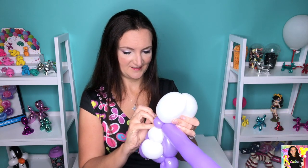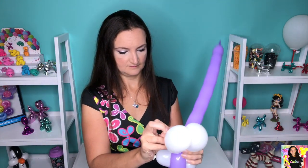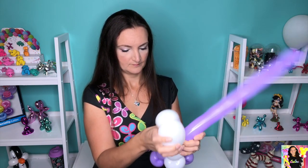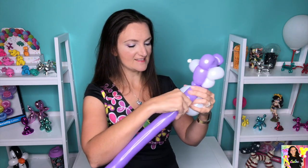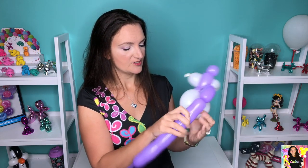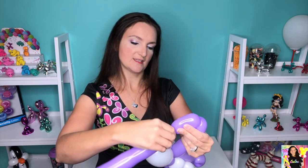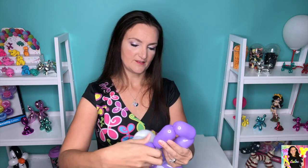Now we're gonna do really simple arms and legs — about two-to-three-inch bubbles, and we're gonna do that four times, trying to get them the same size or close to it so that he looks even. We've got one, two, three, four little sausage links there, and we're gonna bring them all the way around his body and back up into the neck.